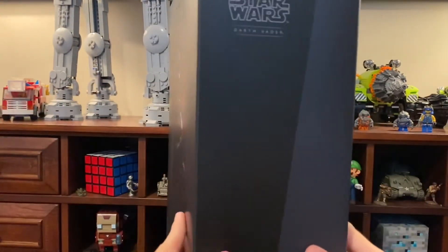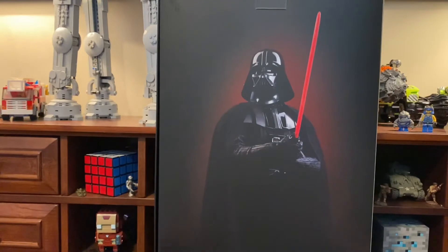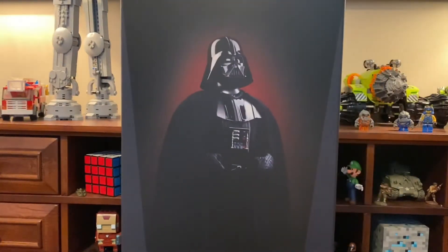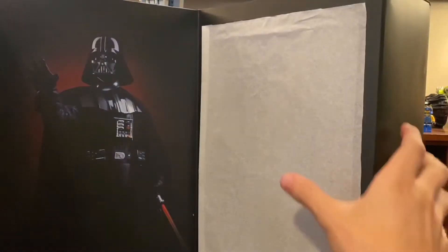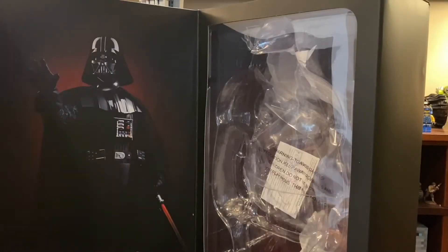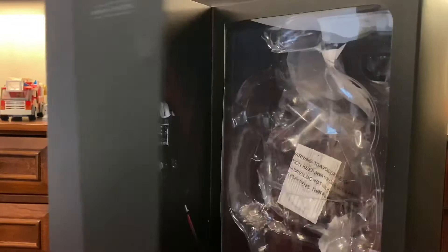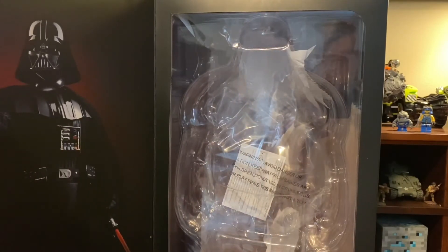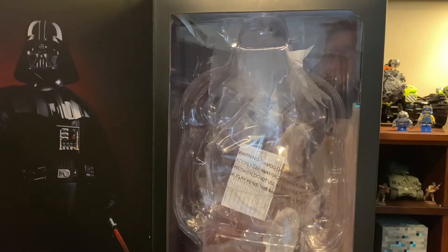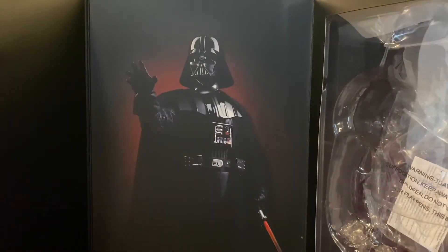On the back we have another picture of Darth Vader and it pretty much says the same thing as the front. That wraps up the box exterior. When it comes to opening the box, instead of the usual shoebox cover, this one — made around 2016 — is designed like the Clone Trooper boxes. It has pretty much the same exact box design as the Bomb Squad Trooper, which came out the same year, based on the copyright dates.